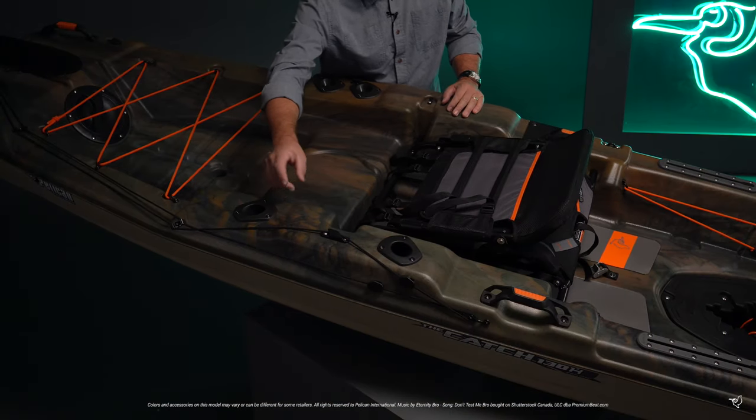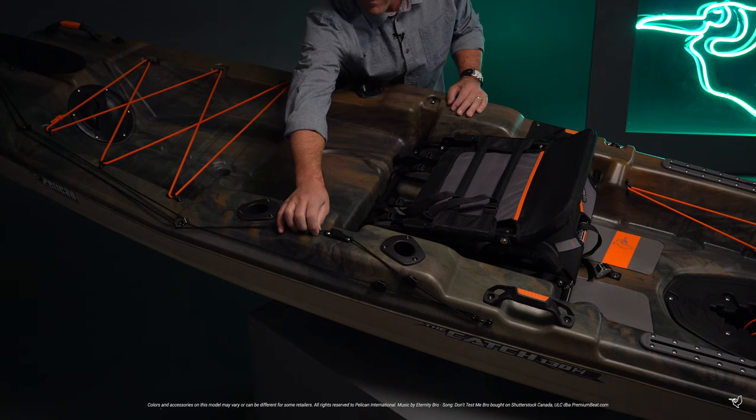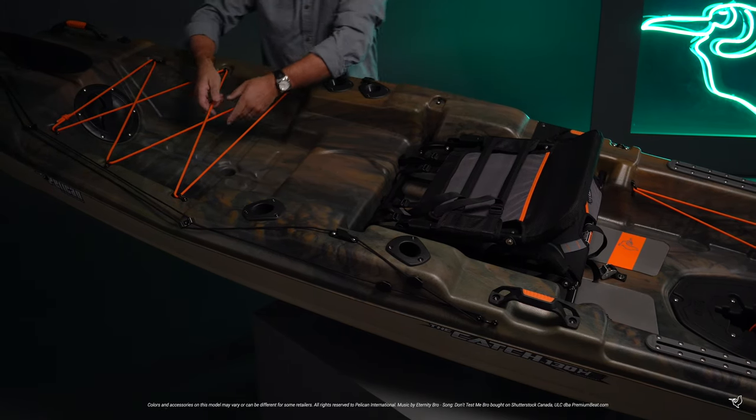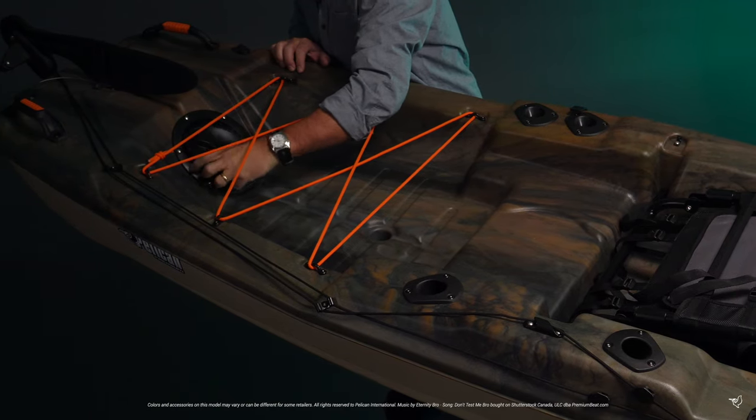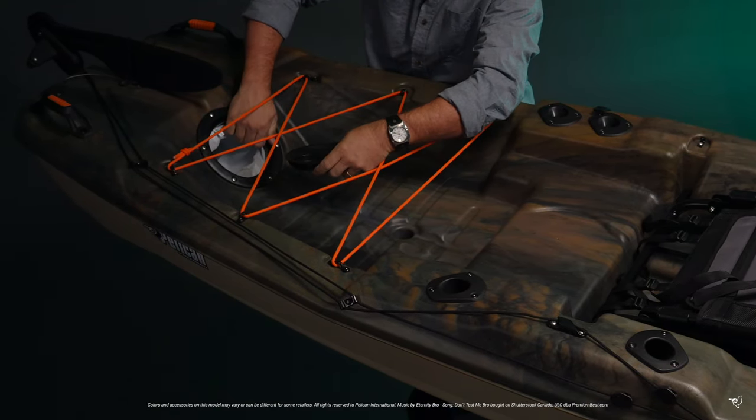An easy-to-use pulley system allows you to deploy your rudder once you hit deeper waters. A large rear tank well with bungee cords can easily accommodate a milk crate, and an 8-inch day hatch whose storage bag provides extra space for your gear.